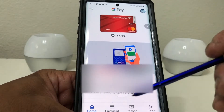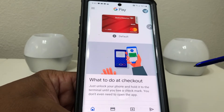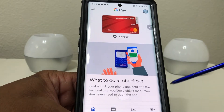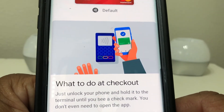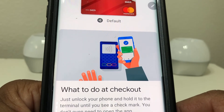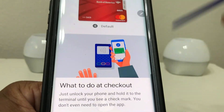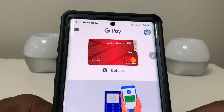After hitting home it shows us how to use Google Pay when we're ready to purchase something. It says at checkout: just unlock your phone and hold it to the terminal until you see a check mark — you don't even have to open the app. All you need to do is have your phone unlocked, put it near the terminal, and it will open the app. Once the payment is taken it'll show a check mark on your phone.